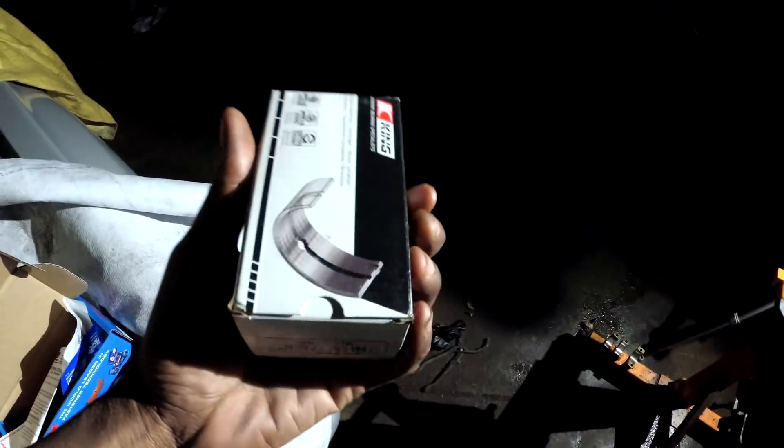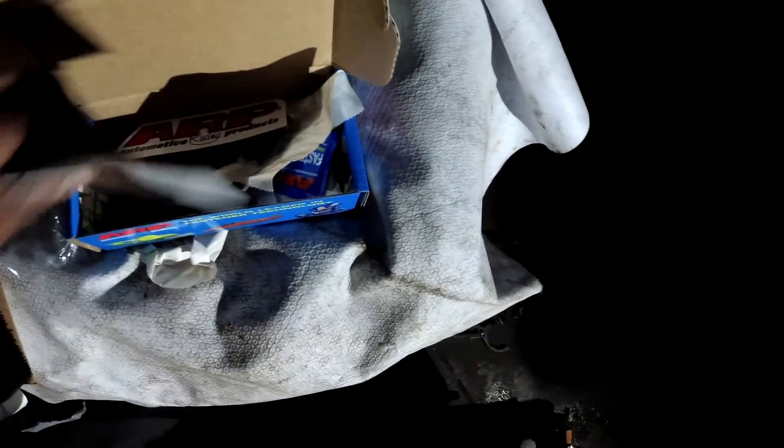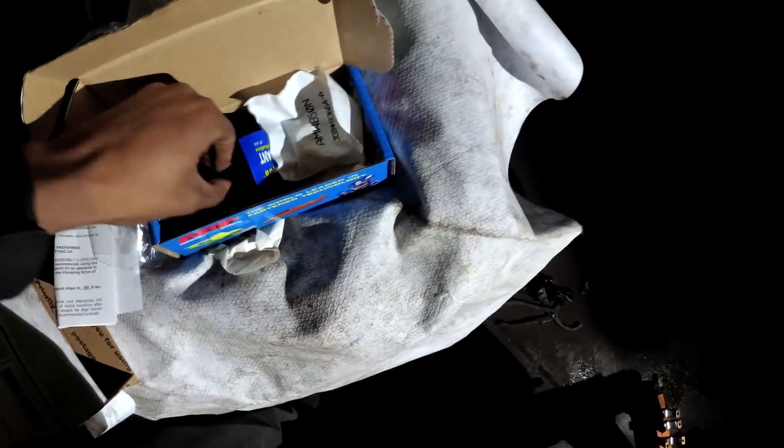I got some more ARP studs, I got my bearings — these are my main bearings. I like ARP and Summit because they give stickers — no one else gives stickers. Got my little washers and I got my main studs.